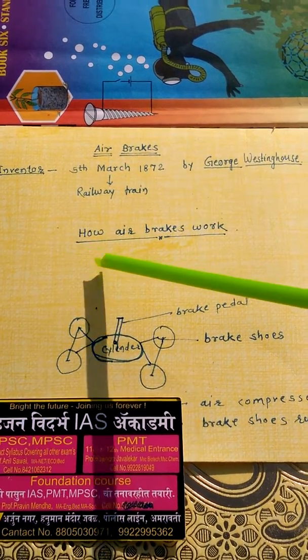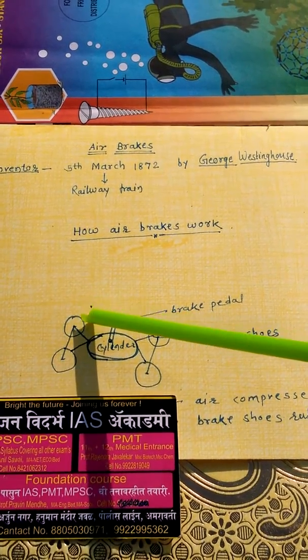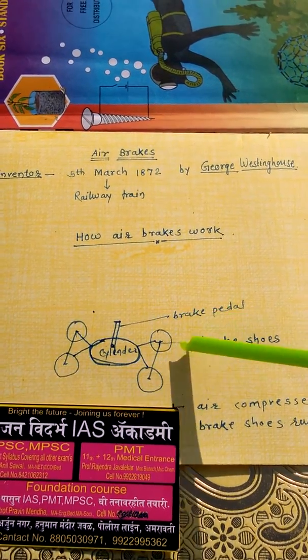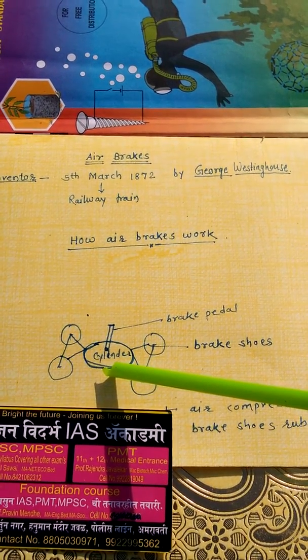Now let's look at how the airbrake works. Let's understand by its simple figure. This figure indicates how the airbrake works. These are the four wheels of the vehicle, and this is the cylinder filled with gas fitted under the car or under the vehicle.